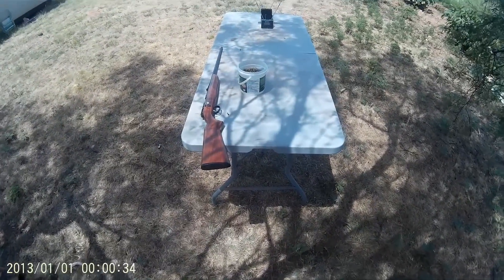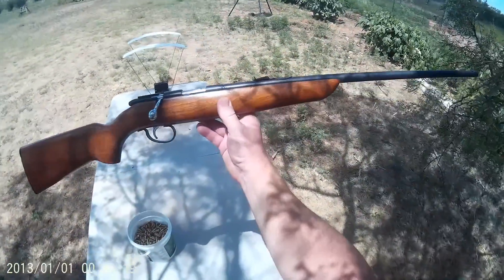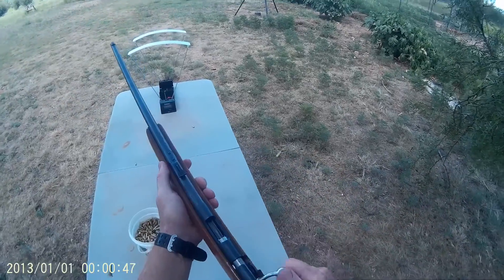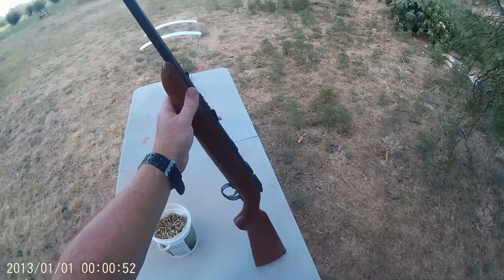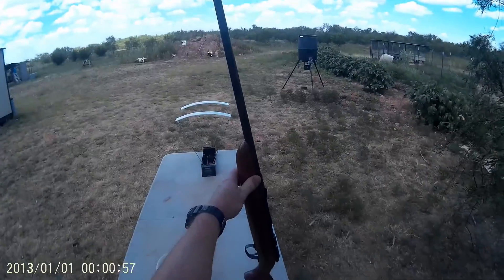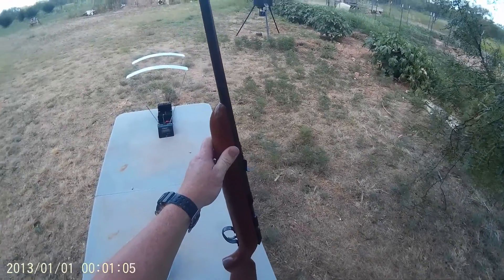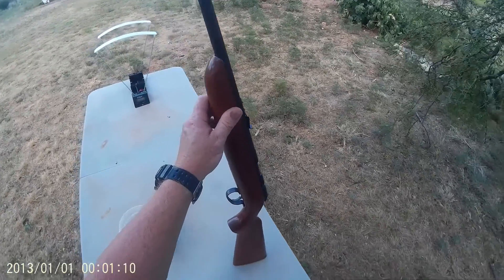Hello again, Jungle Explorer here. Today I'm going to be talking about the Remington Target Master 510. It's a 22 long rifle or 22 short, single-shot bolt-action 22. I have to say this is probably one of the sweetest little 22s you could ever hope to own. It truly was made for the days when people shot targets with open sights and not scopes. The people who made it really knew what they were doing.